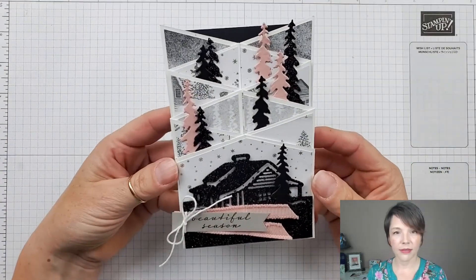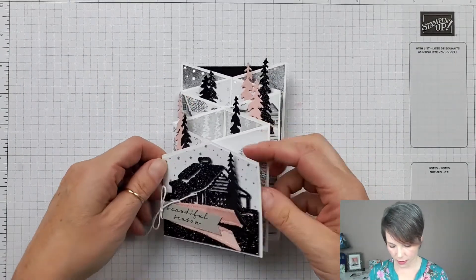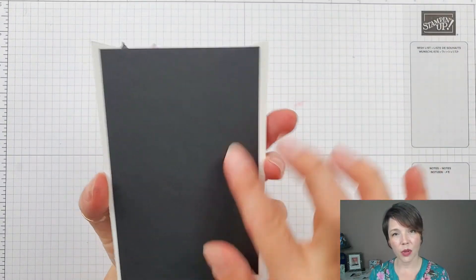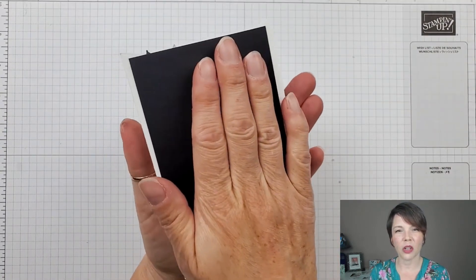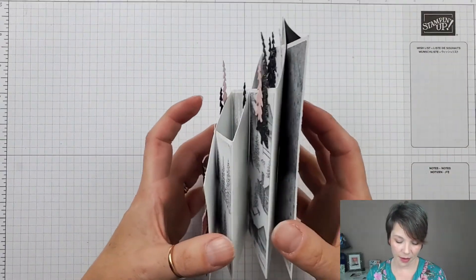And there we have it — a beautiful sparkly wintry accordion fold card! I love that when it's on display it has so much depth to it. If you want a writing space you can put a piece of basic white on the back — I find writing on it separately first and then gluing it on makes the writing a little nicer. So there you have it — the double zigzag fold card!